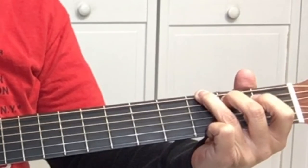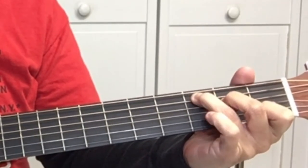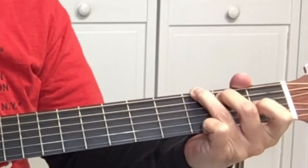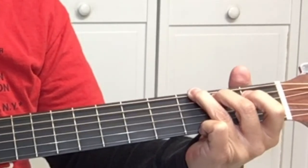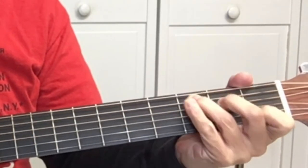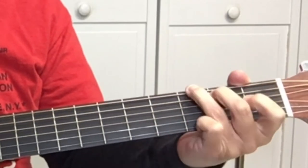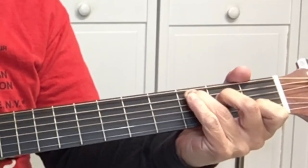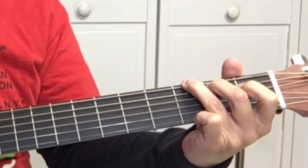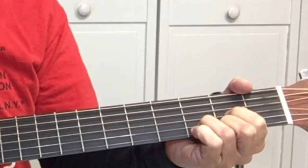The chord progression goes like this: 'Dashing through the snow' — one chord open G. When it gets to 'sleigh,' goes to C. Back to G. So it's 'Dashing through the snow' — one chord open, C. 'Over the fields we go' goes to D, back to G. 'Bells on bobtail' — hang out on G, then C, G, then D.